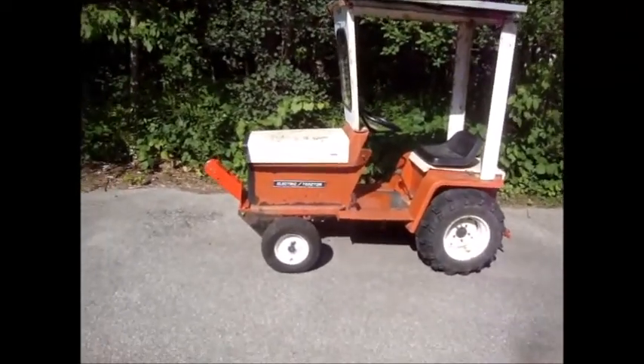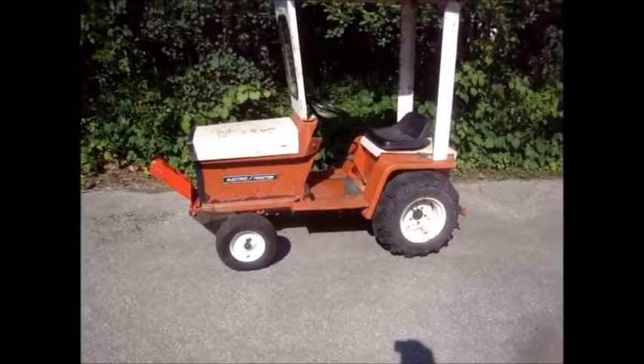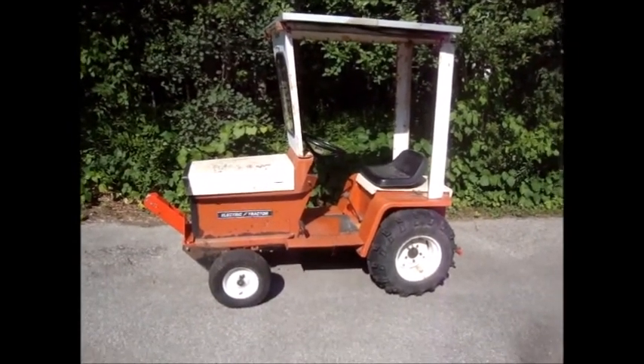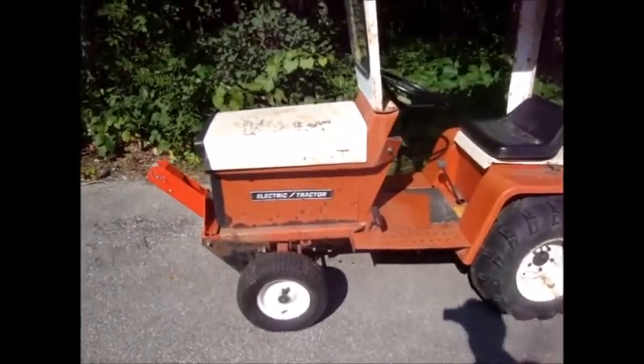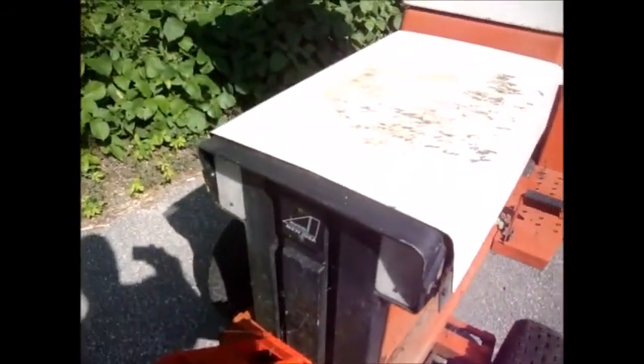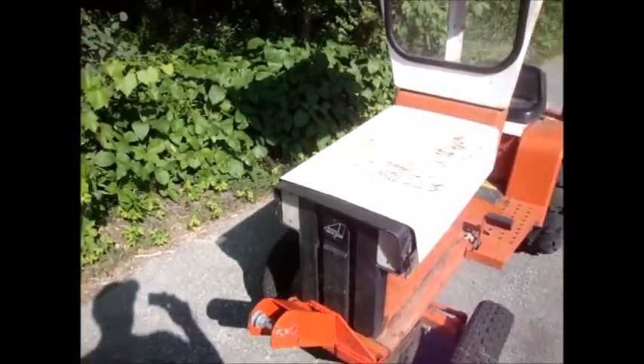Now for something completely different. Done messing with jukeboxes — how about an electric tractor? This is my AGT 200 APCO, kind of selling it on Kijiji.